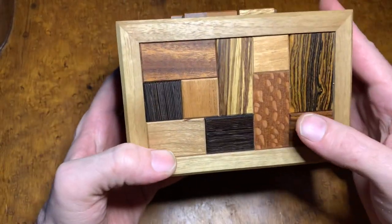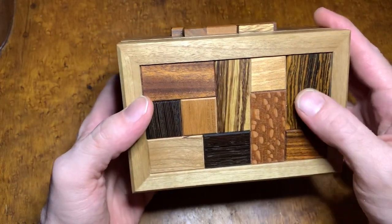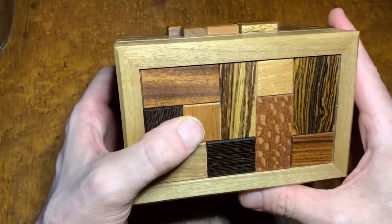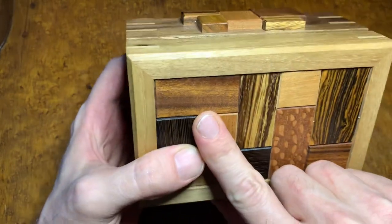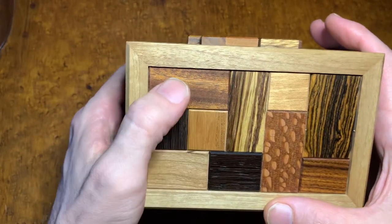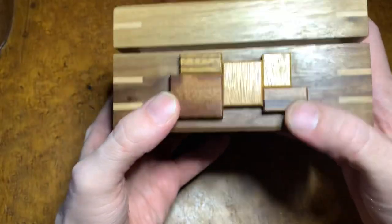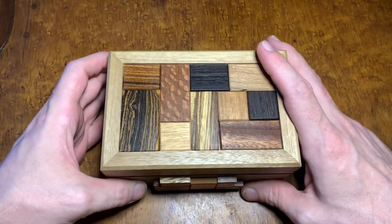We have zebra wood here, a leopard wood right there, wenge. I know there's a true mahogany. This piece right here has a really cool shine — almost like a satin. And then it uses a lot of the same woods on the pieces that make the tiling on the front. This puzzle always caught my eye.